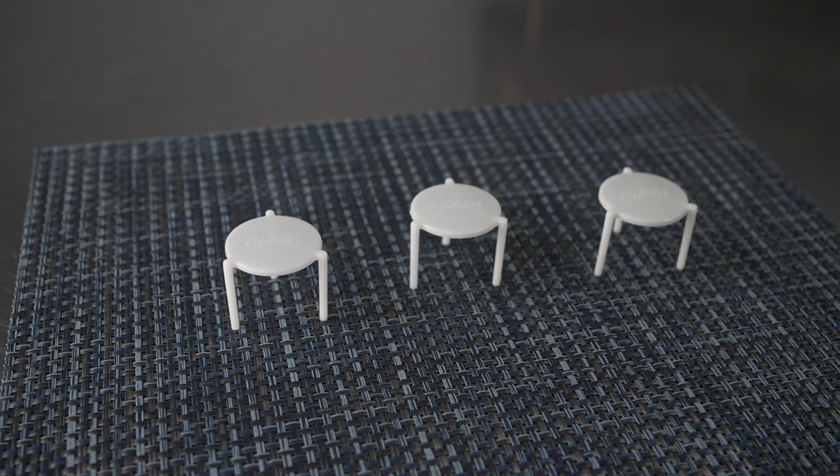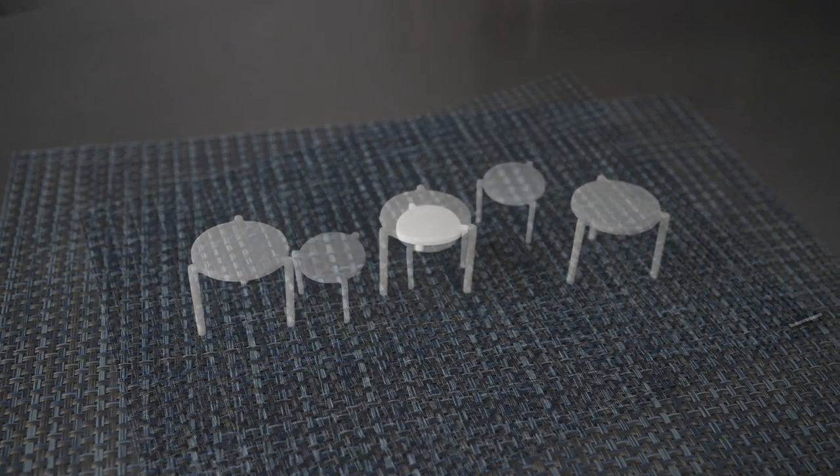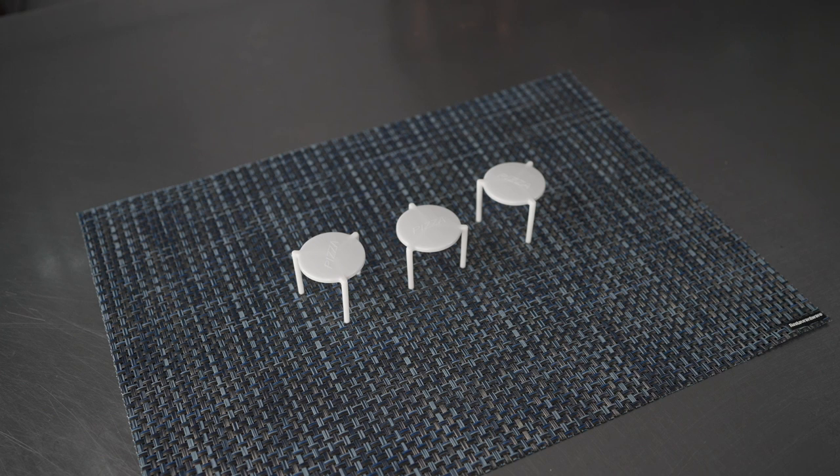This video is brought to you by Restaurantware. In it, we're talking about pizza savers, specifically these EcoPie pizza savers.